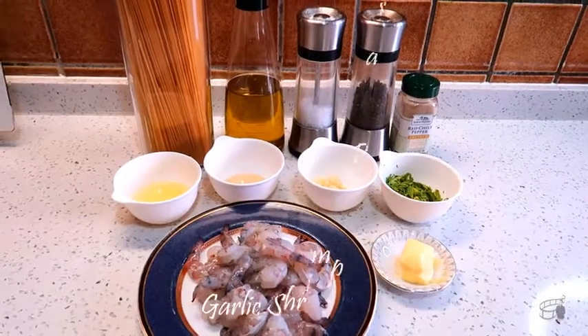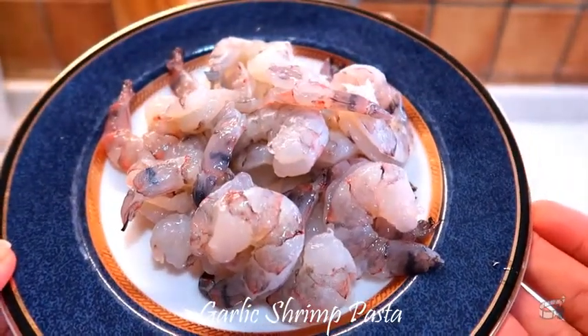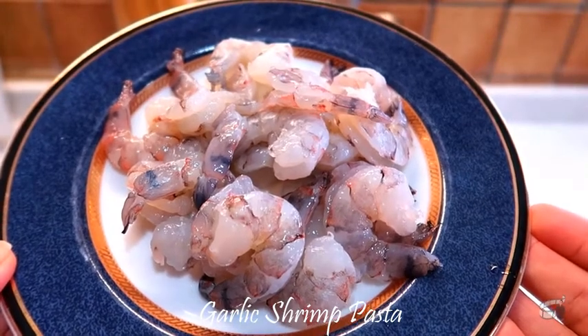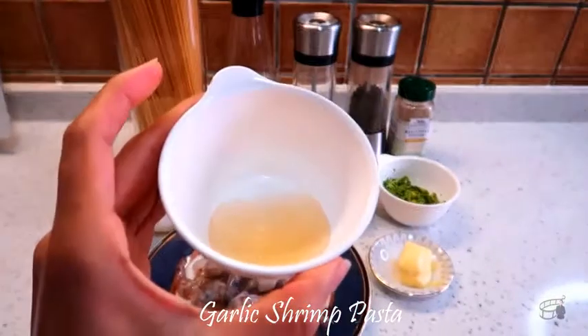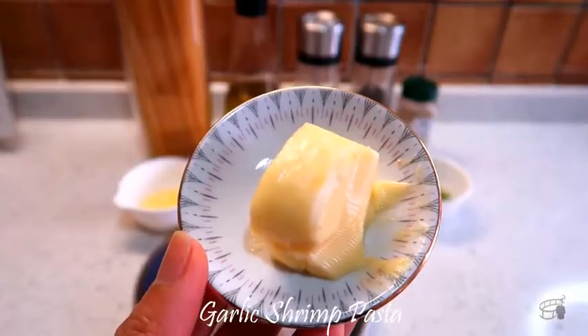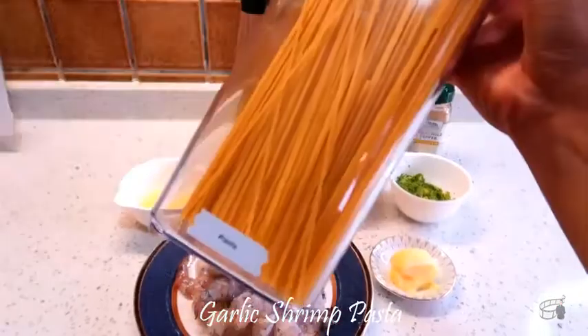Here are the ingredients. Fresh shrimp, washed, patted dry, peeled and deveined. I've slightly cut open the back of the shrimp, but this is totally optional — I just like to do this to give the shrimp a nicer appearance. We'll also need some fresh lemon, caper brine, minced garlic, chopped fresh parsley, butter, chili flakes, salt and pepper, olive oil, and of course, some pasta.